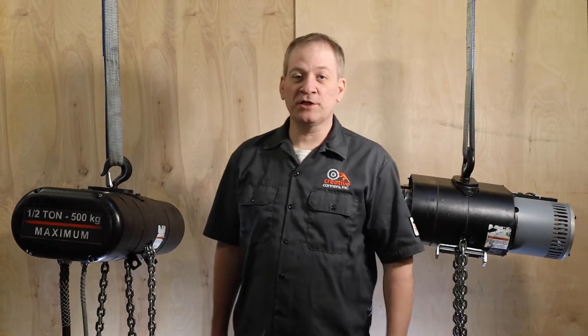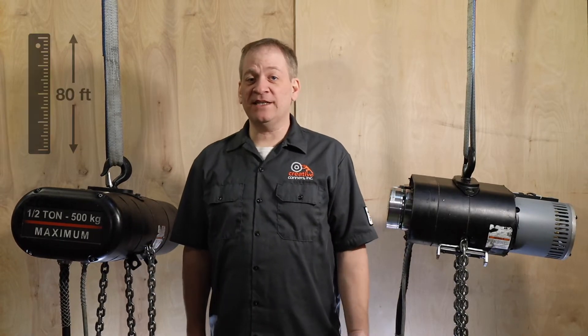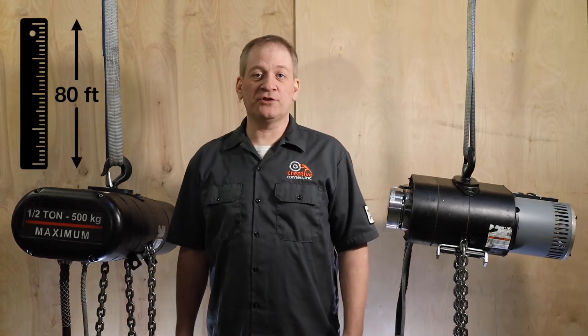This machine has a half-ton or 500 kilogram capacity. It comes standard with 80 feet of lift, though it can accommodate up to 120 feet.